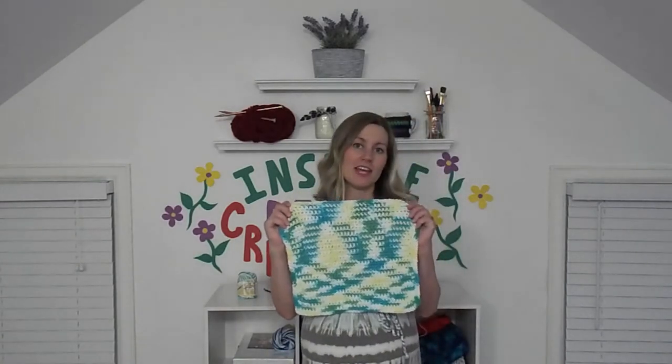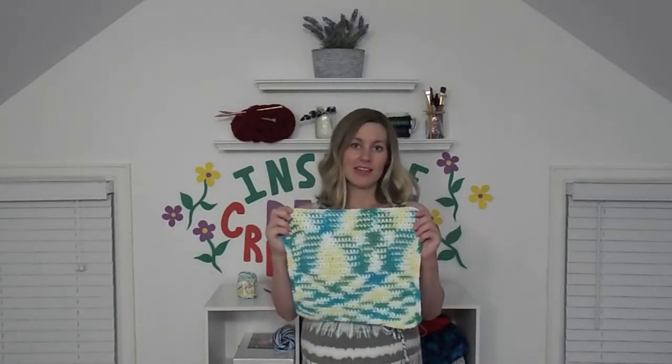Hey guys, welcome to Hookabug. Today I'm going to teach you how to make this easy crocheted dishcloth. I love this dishcloth because it has a lot of different colors, it's bright, it's cheerful, and it really makes doing dishes a whole lot nicer. I'm going to teach you step-by-step what to do to end up with something that looks like this.